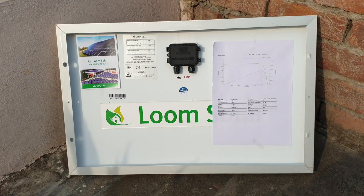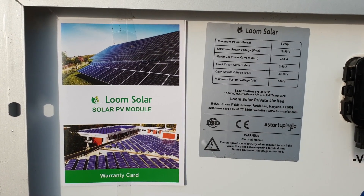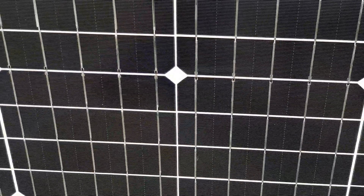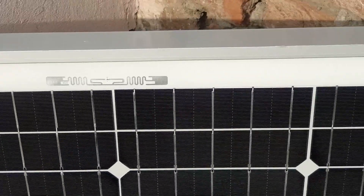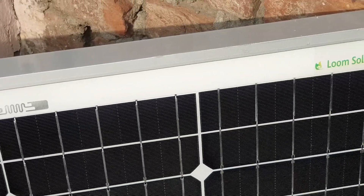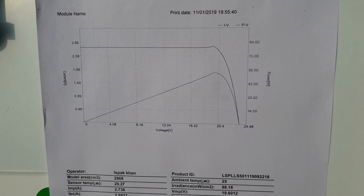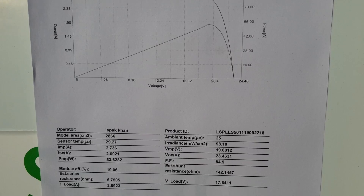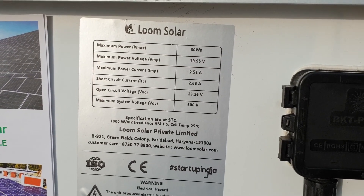At the back side they attached the warranty card. The company provides 25 years performance warranty on power output — they assure 90 percent of rated output in 10 years and 80 percent of rated output in 25 years, which looks very great. They also attach a specification sheet where you will find the voltage and current of the panel under different situations.